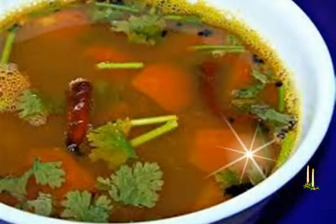When done, switch off the flame and add chopped coriander leaves. Serve garlic rasam hot with some steamed rice. You can also have garlic rasam as a soup.